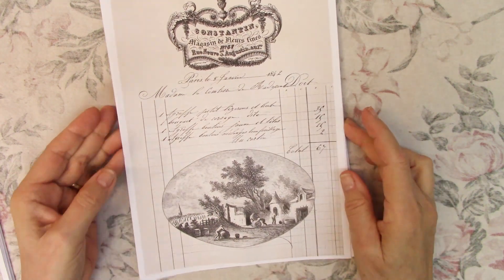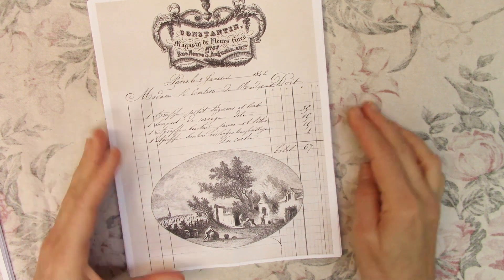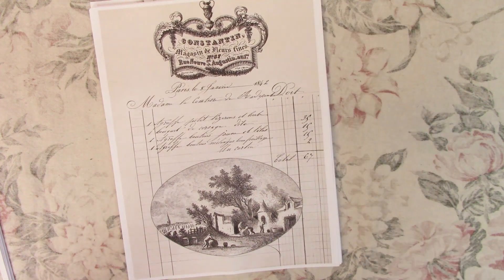Hi everybody, Gail here, Shabby Cottage Studio. Welcome to my channel — I'm glad you stopped by for a visit. I always love to see you. I have a new tall and skinny journal collection that I've released into my Etsy shop, and I just wanted to share that collection with you so you could see what's in the kit.